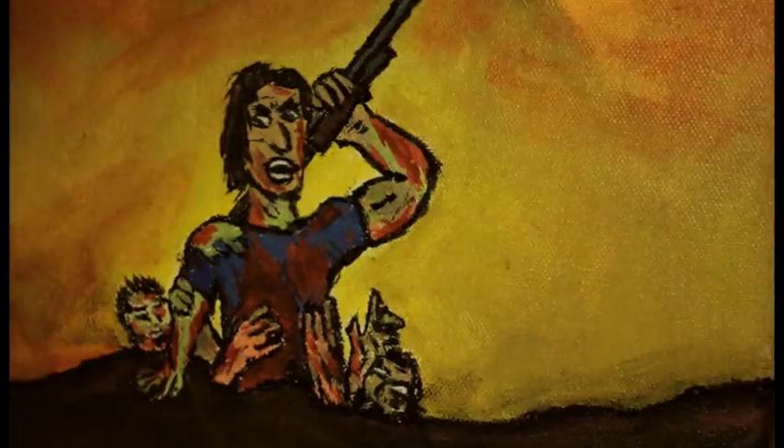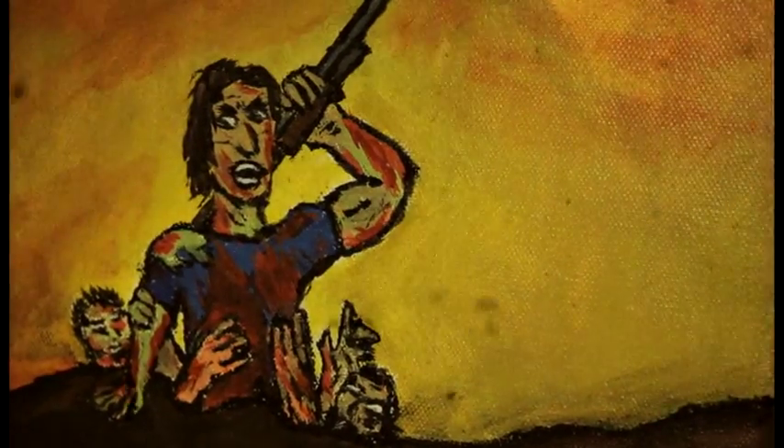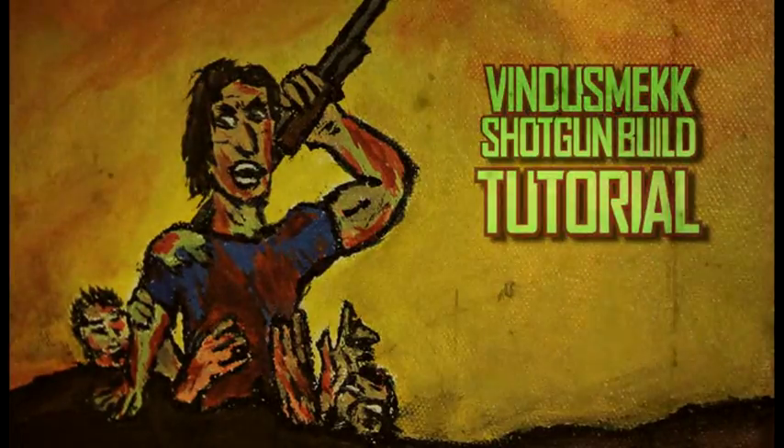Hello boys and girls. It's been a long time, but now welcome to the biggest big shotgun build tutorial.